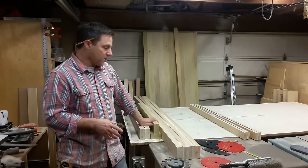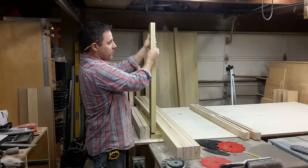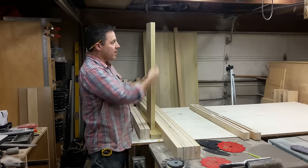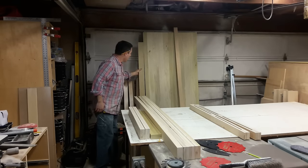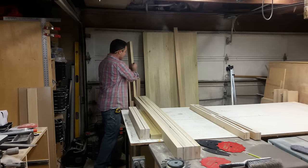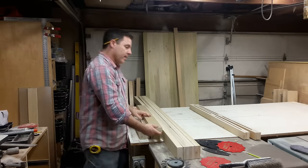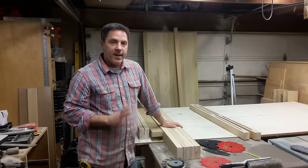Now we're ready to route the dado - a groove right down the center of this piece. When it's all done being routed, it will fit over the door. We're going to have about a half inch of the door sliding into this groove, and in order to do that I'm going to be setting up a dado blade on the table saw.